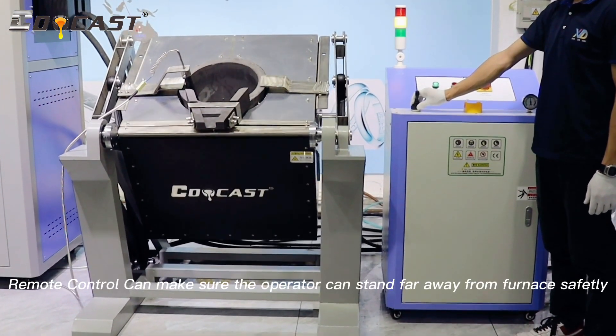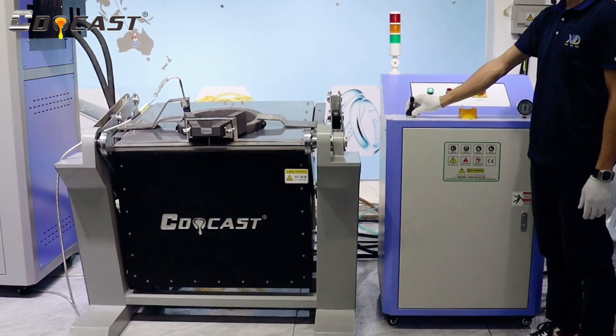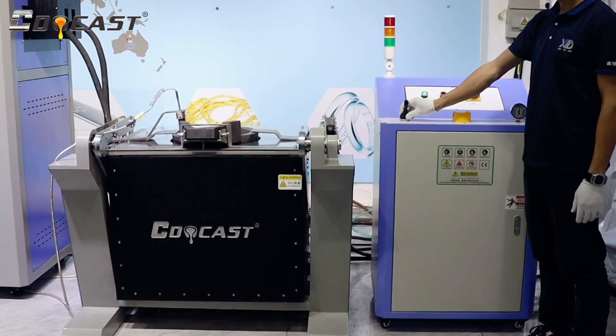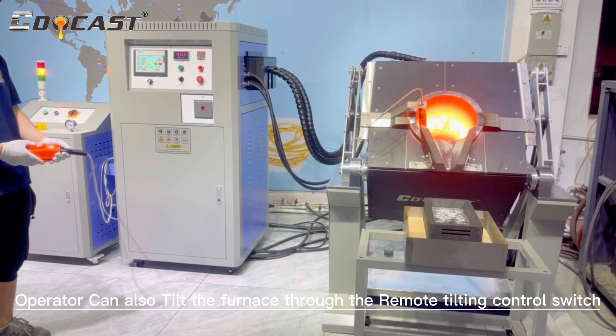A remote control ensures the operator can stand safely far away from the furnace. The operator can also tilt the furnace through the remote tilting control switch.